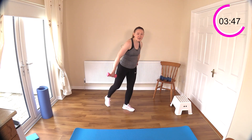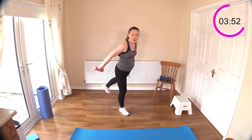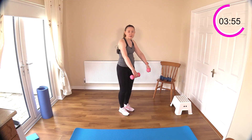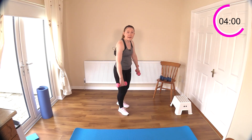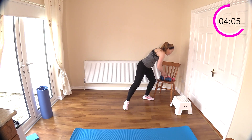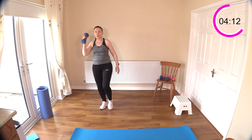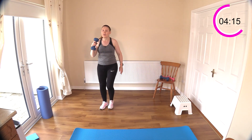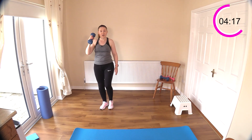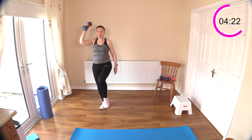Now we have some side lunges next — a nice combination move hitting lots of muscle groups. We're into a side lunge focusing on one side, then the other side next. Then into a knee raise and reach up. I'm going to go with a heavier weight. Step out to the side, knee up and reach. You can put your foot down at any point to rebalance — that's no harm at all.